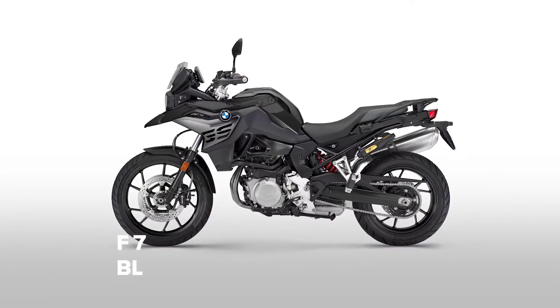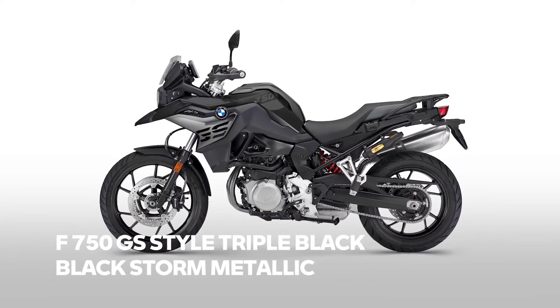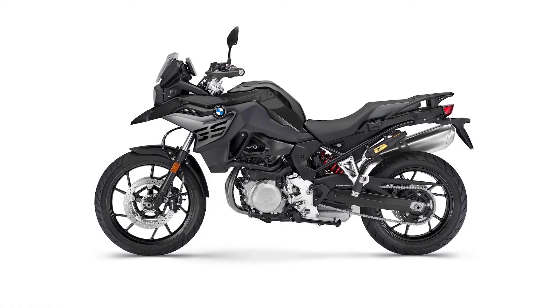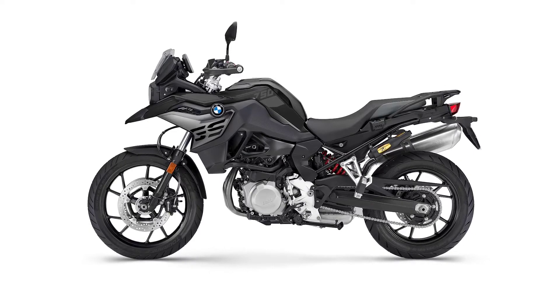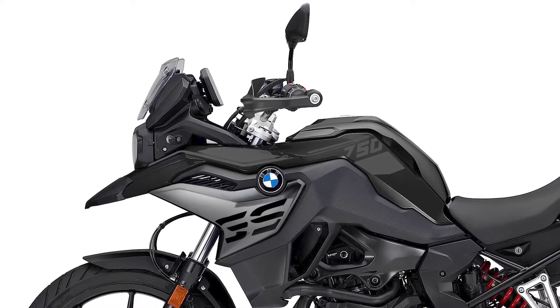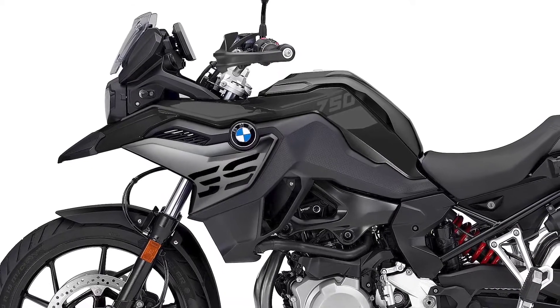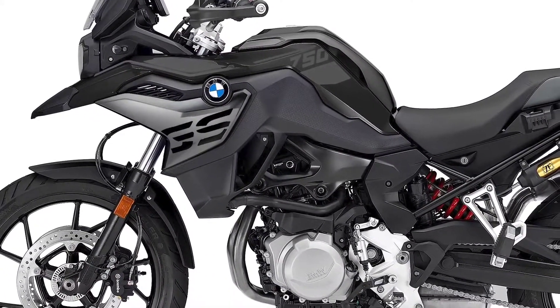Let's get started with the F family. All 40 Years GS models will be replaced by Style Triple Black. Here you see the F750GS — all the yellow is gone and replaced by black. Also included in Style Triple Black are black handguards. And new for model year 2022, the radiator cover comes in Mineral Gray Metallic Matte.